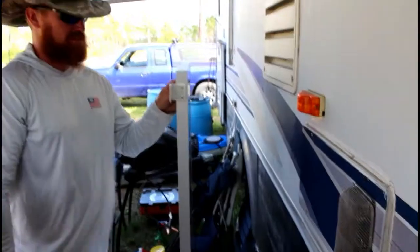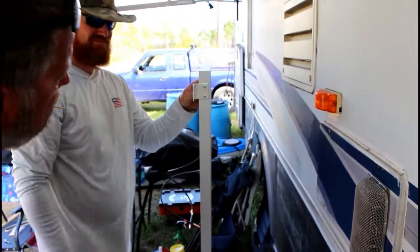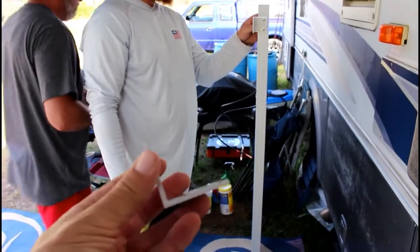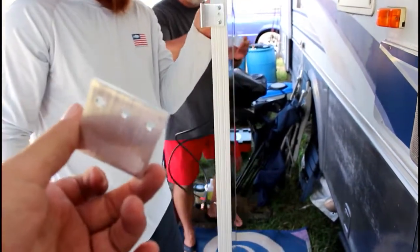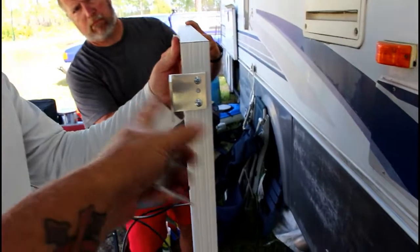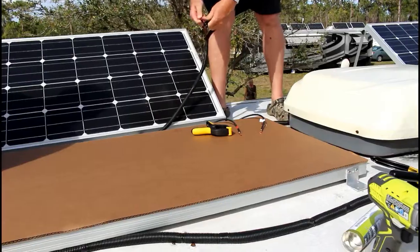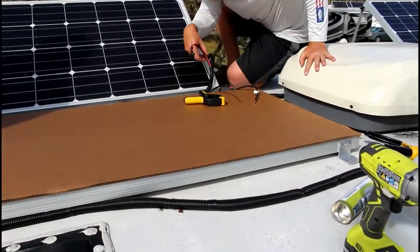Brian gave us these brackets — these are non-tilt, the ones we have, because they lay flat. Brian makes these brackets and gave them to us to install. You want to make sure that the panel is up high enough to get air underneath it because it creates heat.